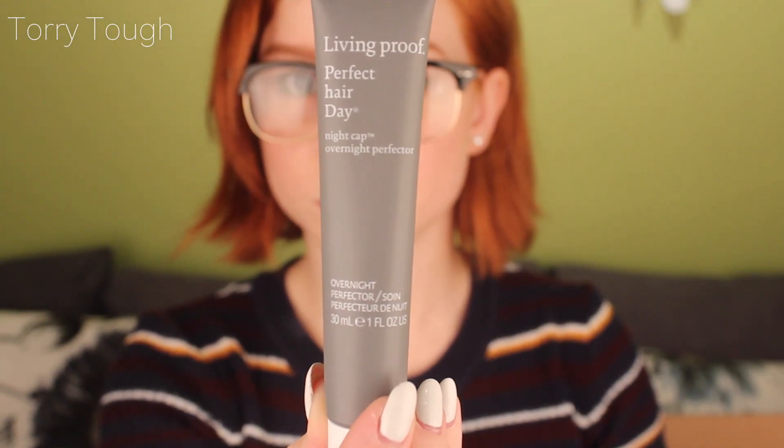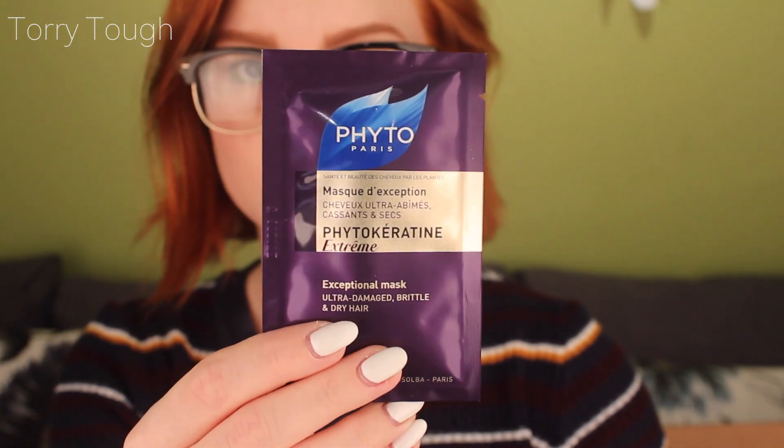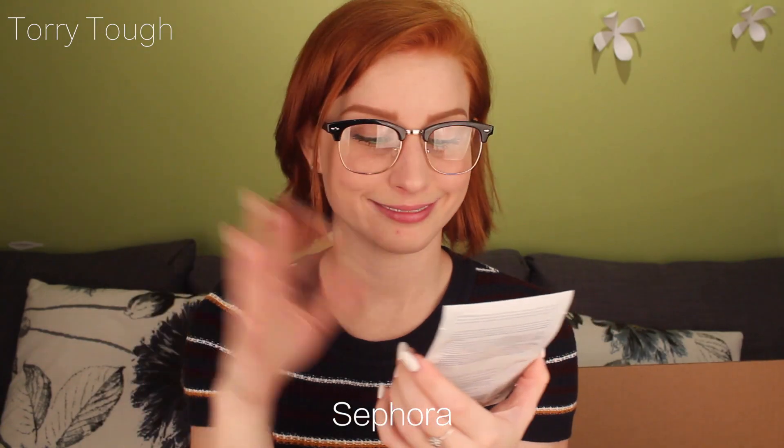The next one is a hair care treatment mask — it doesn't tell you how to use it. Then there's Living Proof — I've heard of their dry shampoo, shampoo, and conditioner, but this is their Overnight Perfecter nightcap. You put it on damp or dry hair before bed from roots to ends, comb through, and leave in or wash out in the morning. Then there's Phyto Paris — an exceptional mask for ultra damaged, brittle, and dry hair. You put it in your hair, leave it for five minutes, rinse it out. And BB Invisible Oil for dry and very dry hair — distribute through dry hair, let sit for 20 minutes, then use your shampoo and conditioner. I'm not buying their shampoo and conditioner — this is a sample, bye.